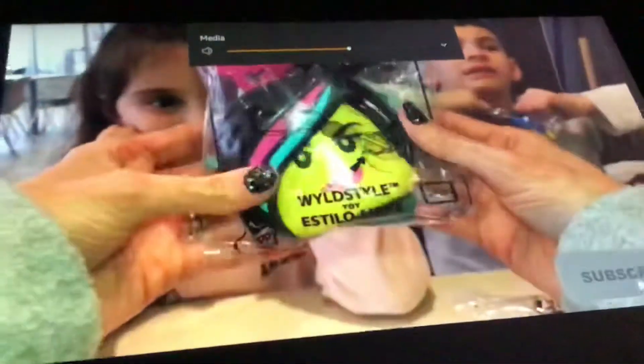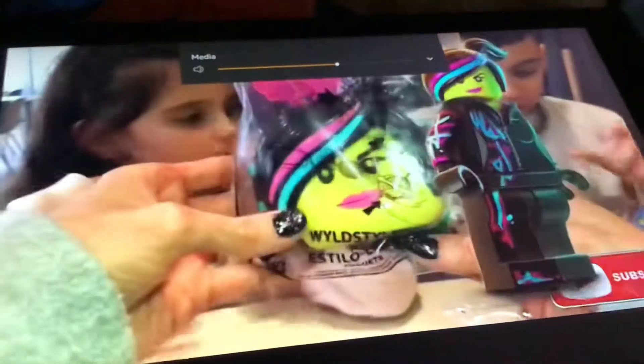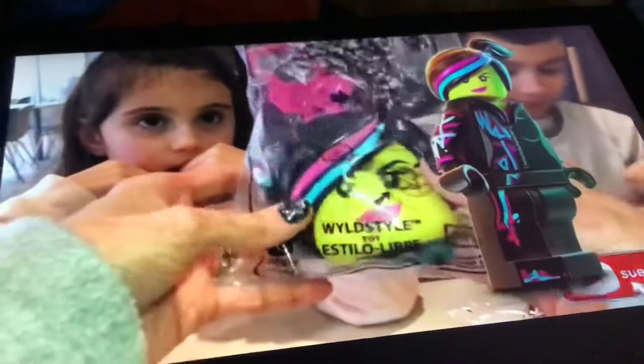Number two is wild style. But this is really loose, right? This must be the wild style. Okay, go ahead.